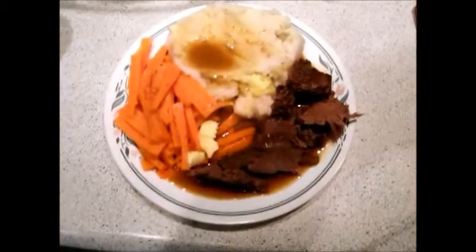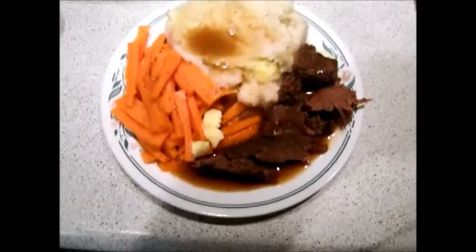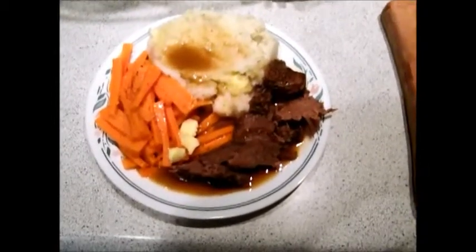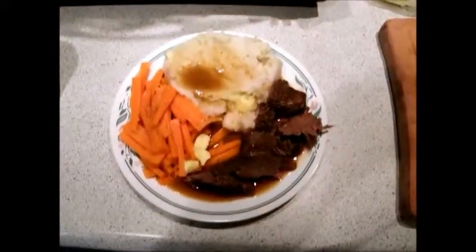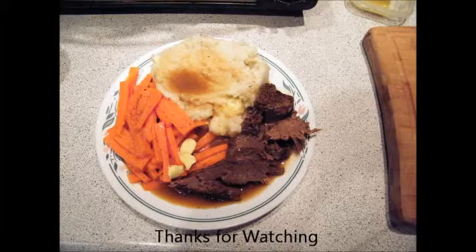And there you have it — roast beef dinner with all the trimmings. It's going to be good. It smells good anyways. It should be good. You guys are welcome. Thank you.